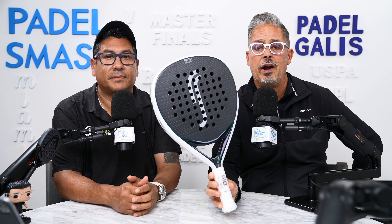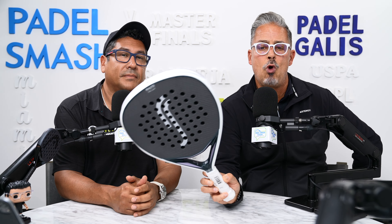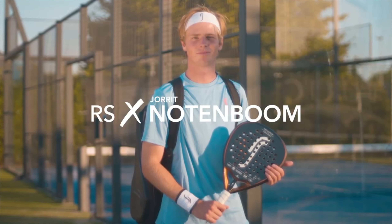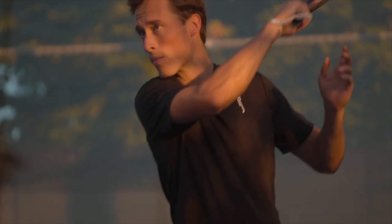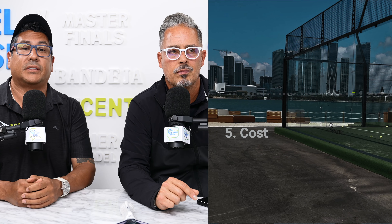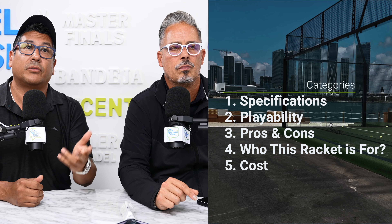Today we're going to be talking about the RS rackets, which stands for Robert Sutherland. Let's talk about the five categories: specs, playability, pros and cons, who is this racket for, and cost.